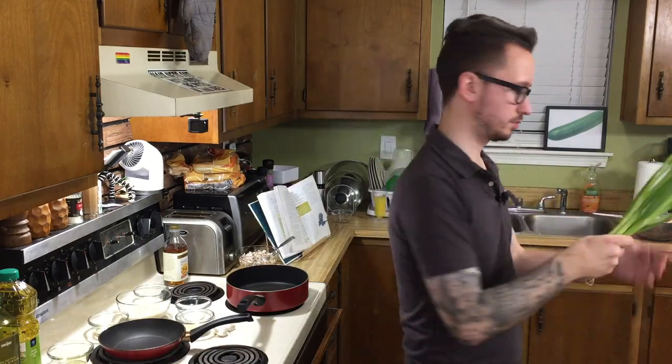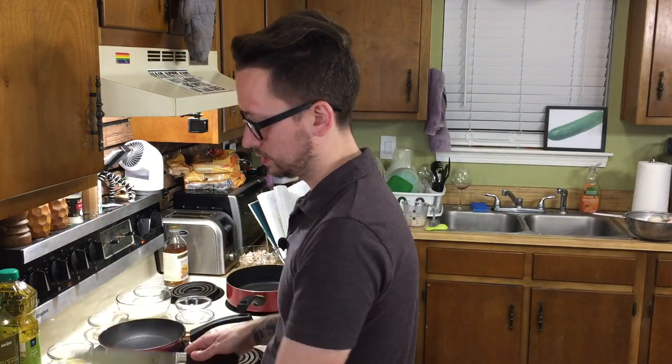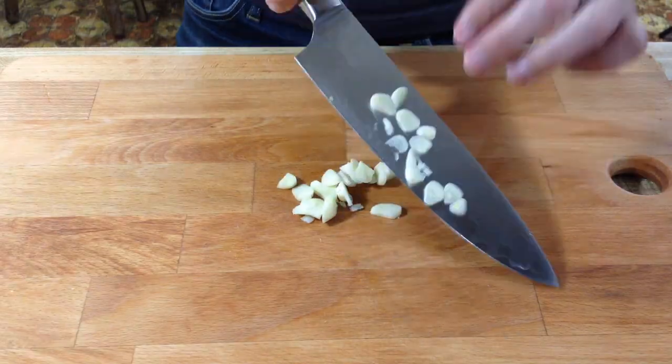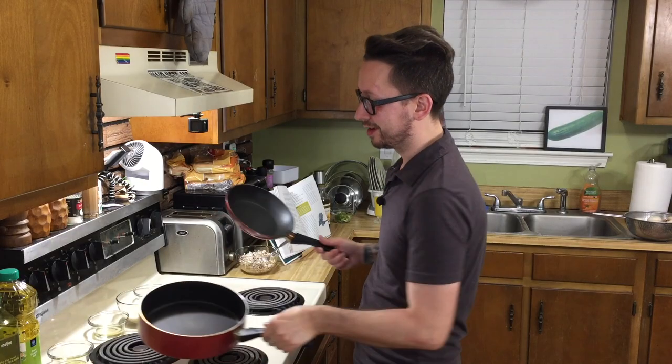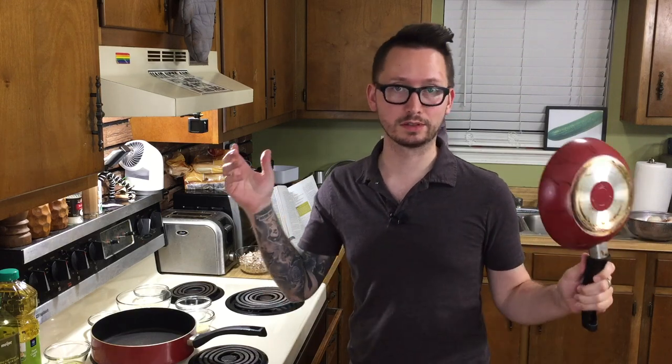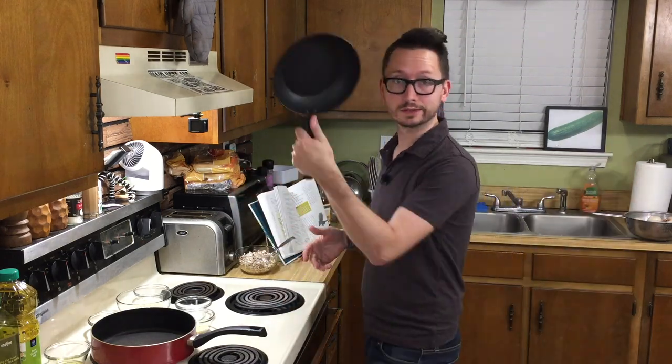Now to the green onions — you want a half a cup of these, finely diced. You want to dice three cloves of garlic. Now before we start on everything else, let's go ahead and toast the sesame oil. If you have toasted sesame oil, obviously that's going to be a lot easier. Otherwise, just toast it.